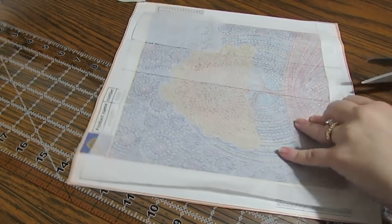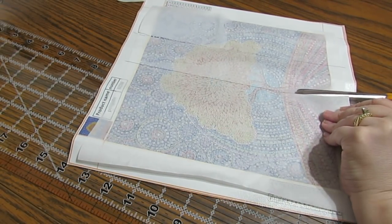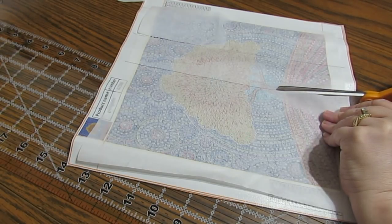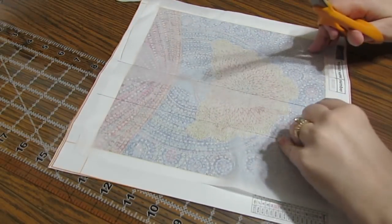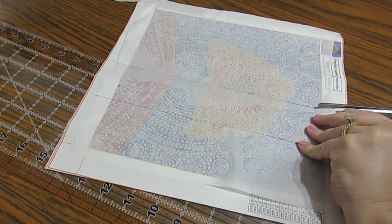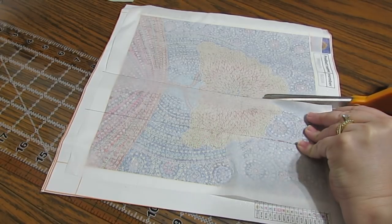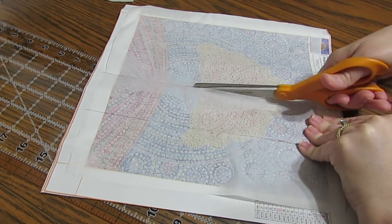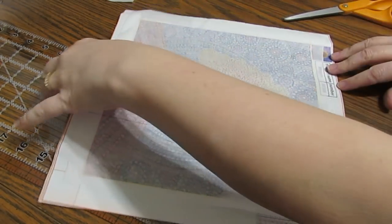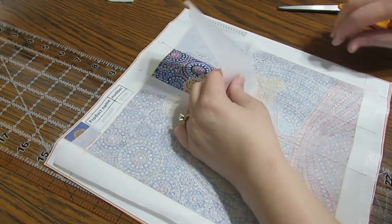I'm going to take this and cut along in here just like this — it cuts very easily. Then I can go from this side and decide whether I want to cut all the way to the other end or not. This is much, much easier than trying to deal with the plastic, which tears so easily once you start cutting it.